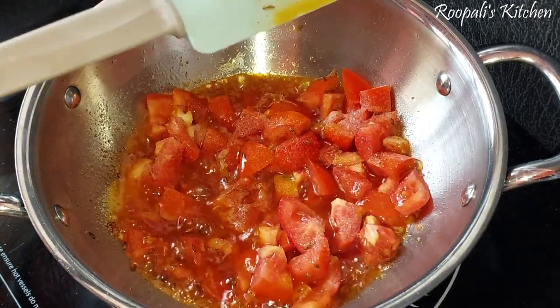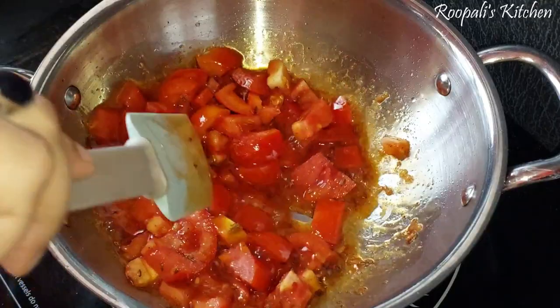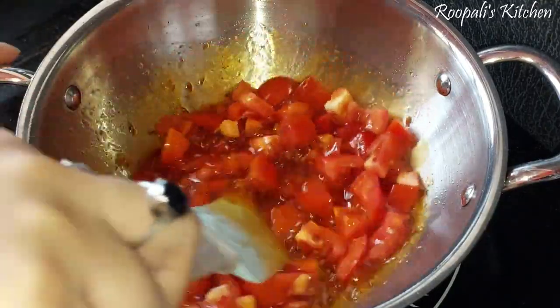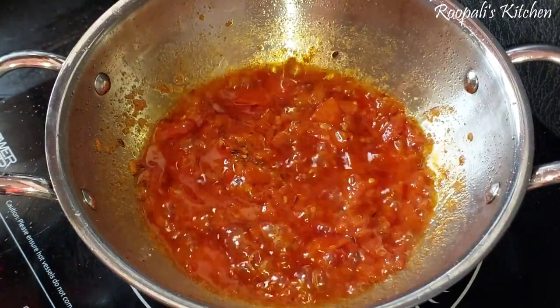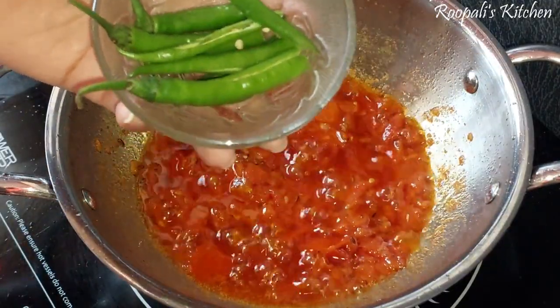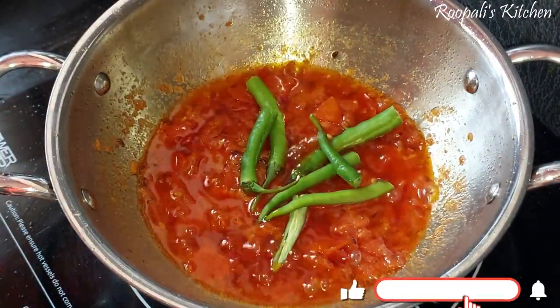What do we need to do with the tomatoes? We will mix the tomatoes well, then we need to cook the tomatoes well. This recipe is very easy. I used to cut 3 to 4 tomatoes.